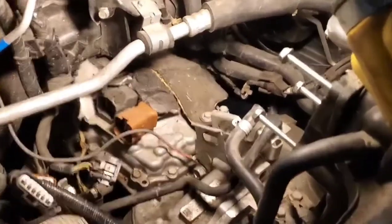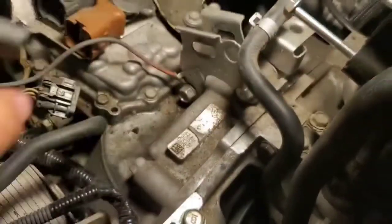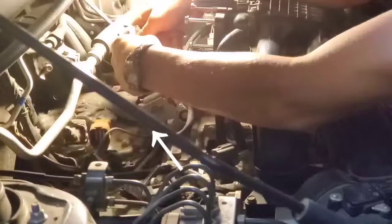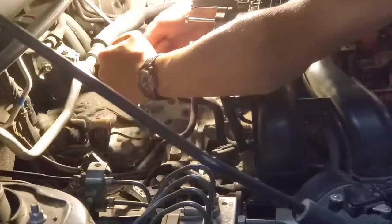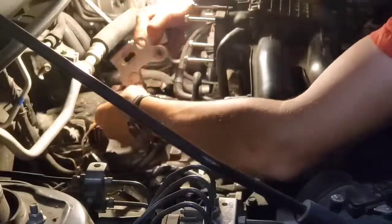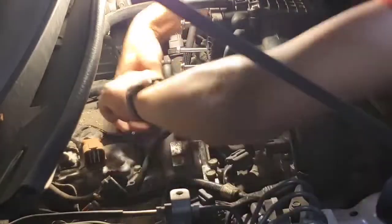This is part two of the Subaru transmission swap. We want to pull this hose out of the bracket and then remove the bracket with these two bolts. Then we want to remove these two bolts that have the ground wires on them.